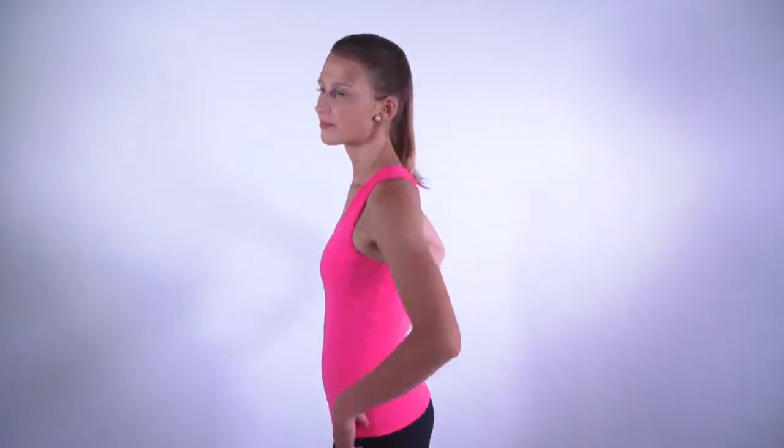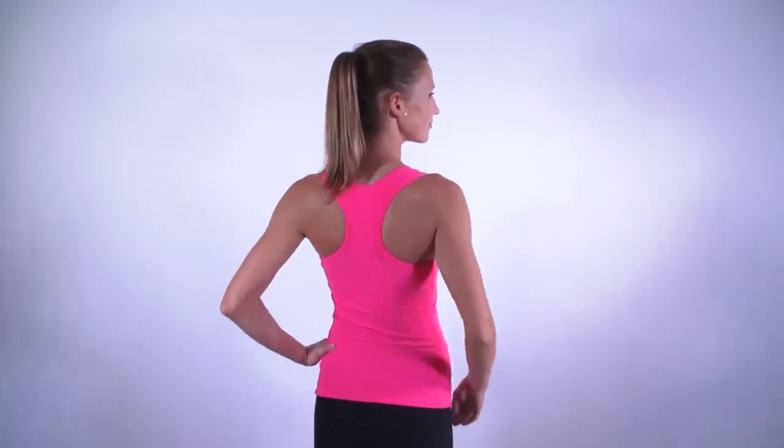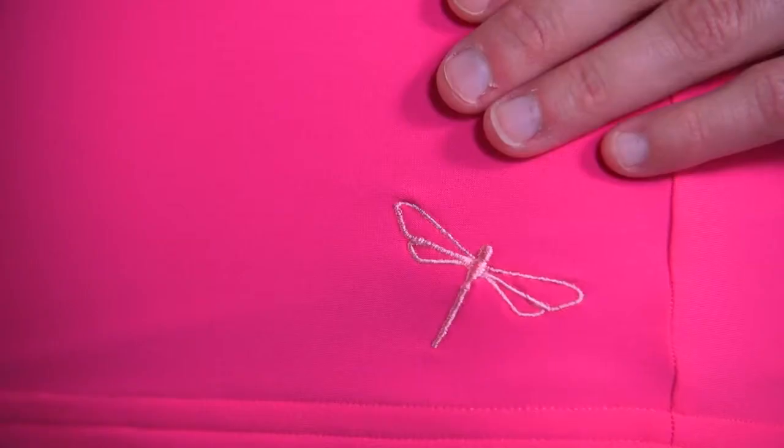To make your performance comfortable with maximum support, we filled the tank with a built-in bra. The bra inside is a simple racer back bra, similar to the sporty top. The length hits right above the widest part of your hips. Same as all Dragonfly products, the Christine tank top has a decent, unmistakable Dragonfly logo embroidery.